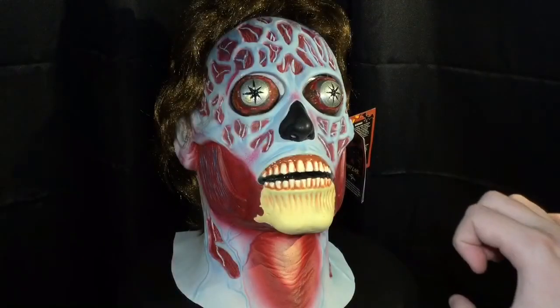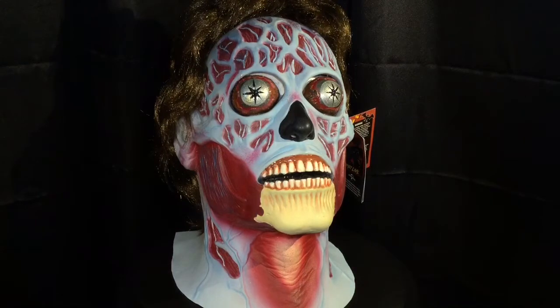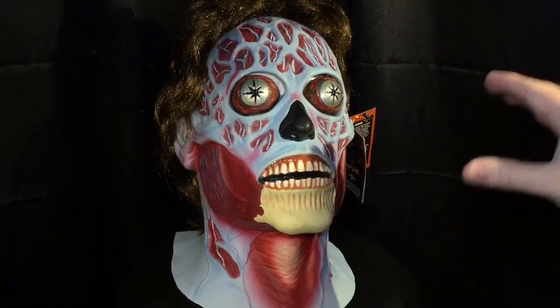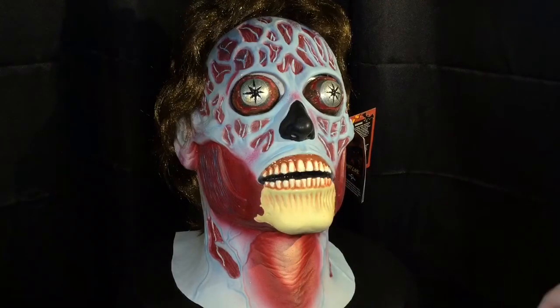For all things Halloween, this is Hauntformer, and everyone, I am back with another R.I.P. review. Today I'm looking at something that I got for Christmas, and this is the Trick or Treat Studios' They Live Alien Mask.